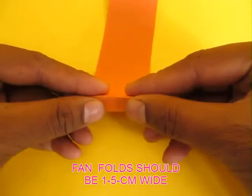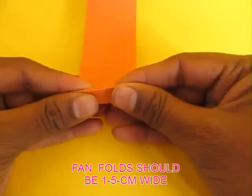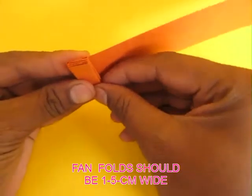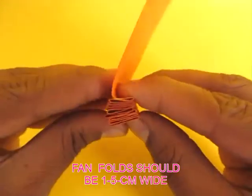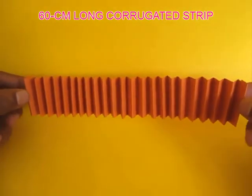Now fold a fan fold along the entire length of this card strip. Each crease would be about 1.5 cm wide. Once you fold this entire sheet and open it up, it will look like a corrugated sheet.